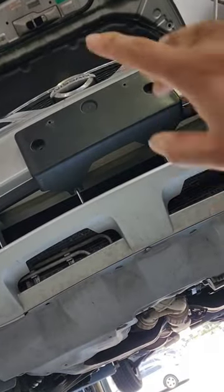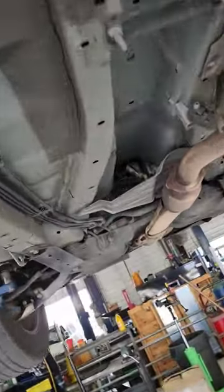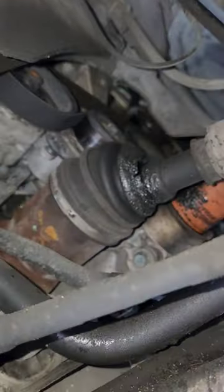No front plate — that's an indicator of something. Paper plate in the rear — that's not good. That means they just bought this. Now I did find an axle boot.